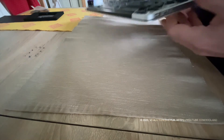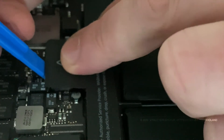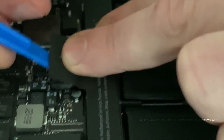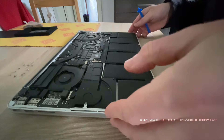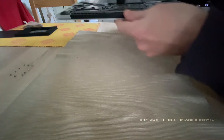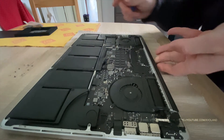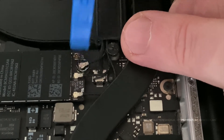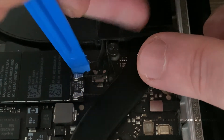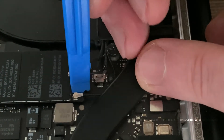Peel back the warning label covering the battery connector. Bend the battery cable back out of the way, ensuring the battery connector does not accidentally make contact with the logic board. Use the tips of a spudger to detach the three antenna connectors from the socket on the AirPort board.